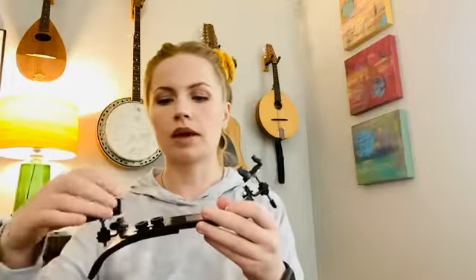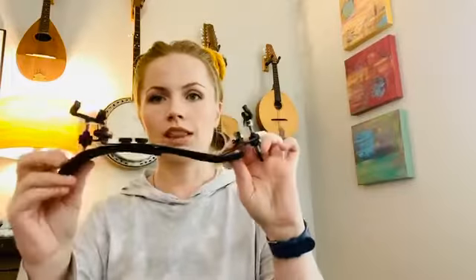Next, shoulder rest. My shoulder rest might look slightly different than some of yours, but don't worry — it has the same essential features. If you look at it, you'll notice that my shoulder rest is curved to one side. It is not symmetrical when you look at it this way. That's intentional.